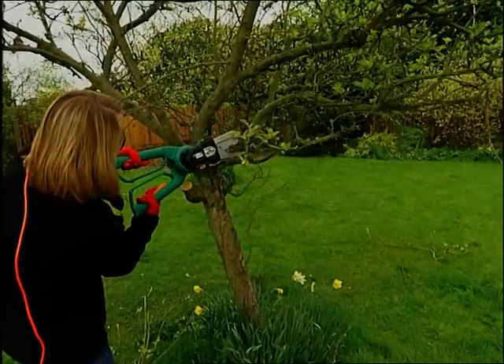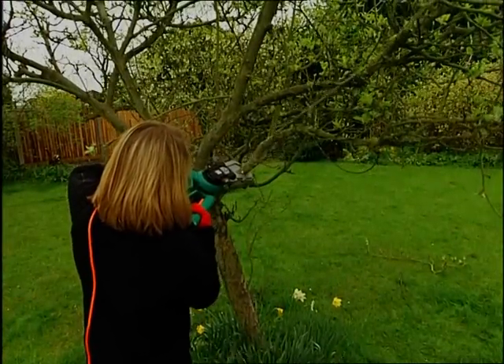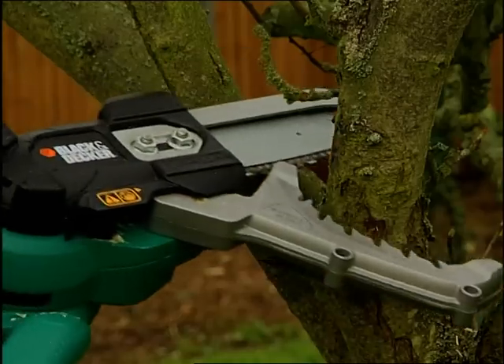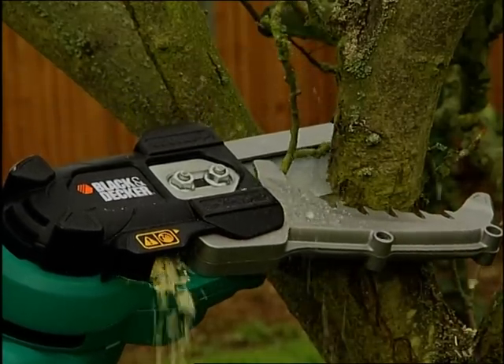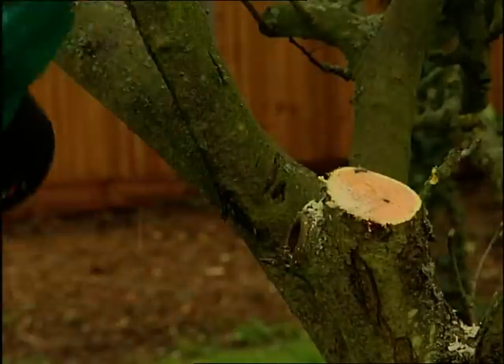The Alligator Power Lopper from Black & Decker is a revolutionary new cutting tool that provides chainsaw cutting performance in an easy to use and much less intimidating form. The patented jaws serve to protect the user from the moving cutting chain whilst grabbing and holding the branches and logs for the ultimate in controlled cutting.